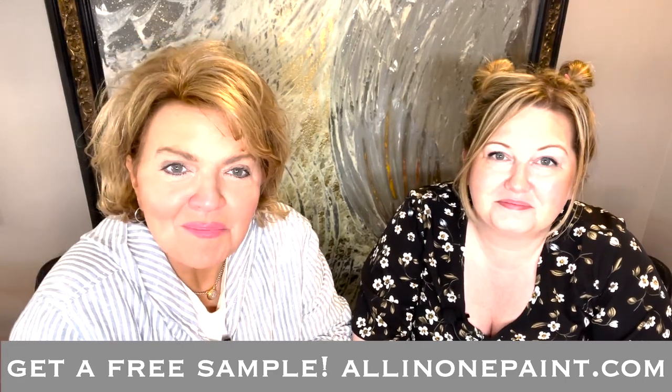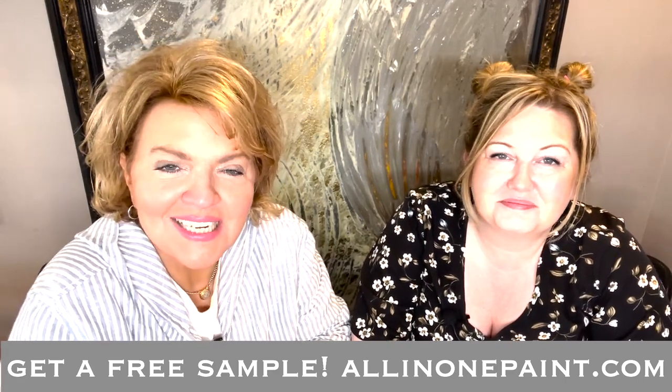Well, hey there, and welcome to Hey Paula, Help Me With My DIY Project. I'm Paula Blankenship, and this is my co-host, Ms. Osborne. We've got some great tips for you today, and this is all about your dining room — how to refresh and renew your dining space.